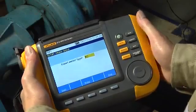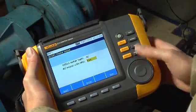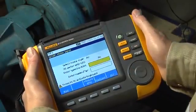For motor type, select AC. Select Yes if the motor is VFD, or variable frequency drive; otherwise, select No.